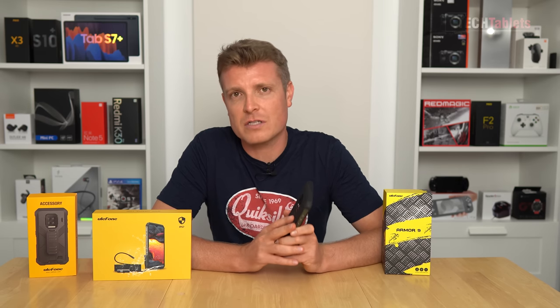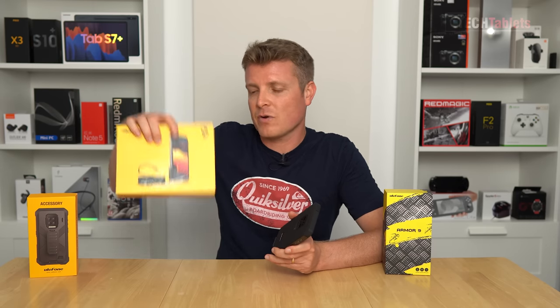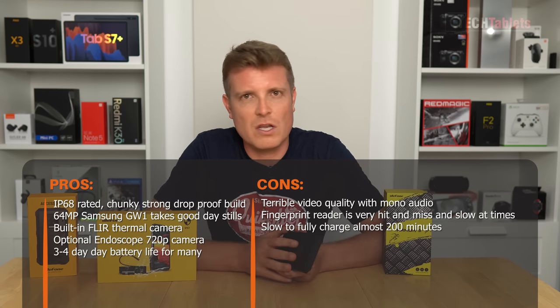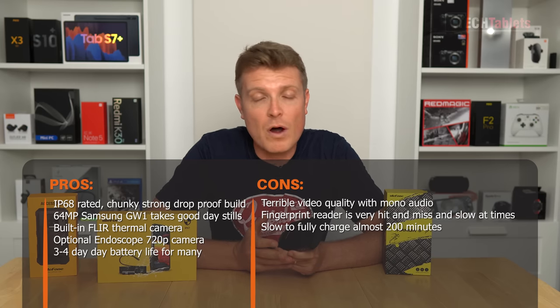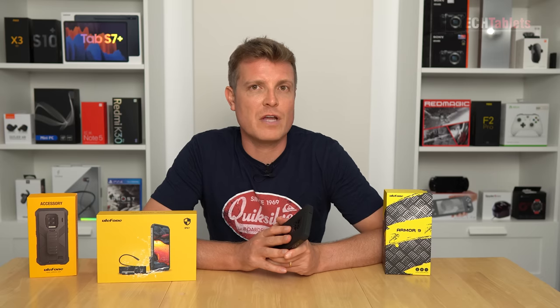To summarize: this is a durable phone with an IP68 rating that can take a beating. If you need a built-in thermal imaging camera for work, the Flir app works well for photos and video to show clients. The optional IP67-rated endoscope accessory — though only HD quality — is useful for getting into tight spaces like engine bays or pipes. Battery life is excellent at three to four days. The main downsides are the inaccurate fingerprint reader and average camera performance.